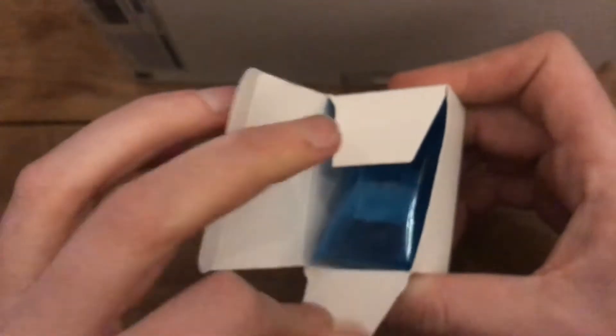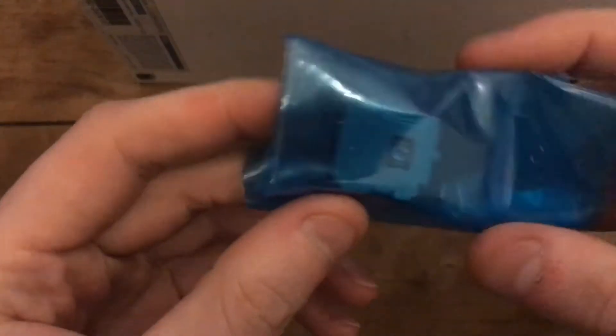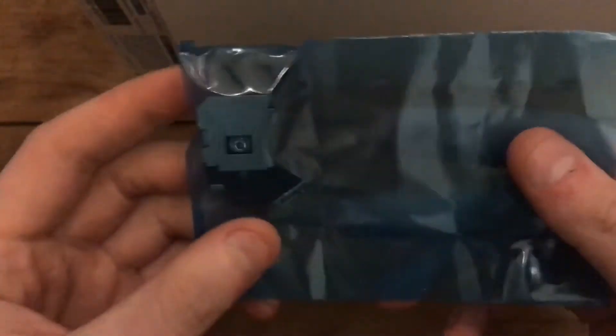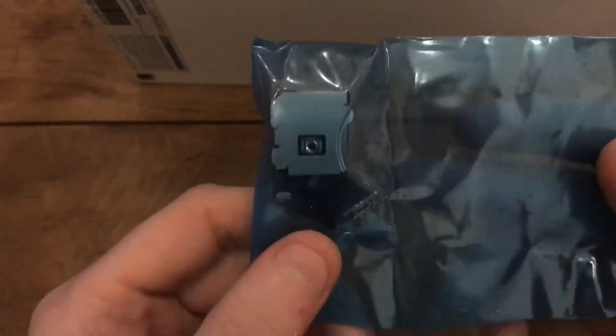I had already ordered a pair of new lenses in advance. I'll get these out to show you – these are the new lenses I ordered. I'm going to start with the black one, open that up, and we'll take it from there.